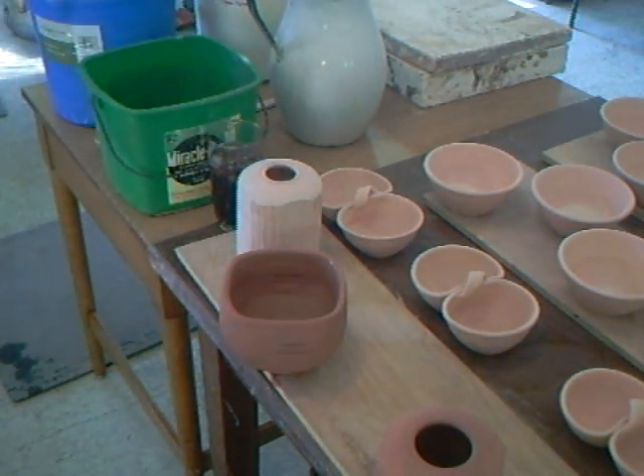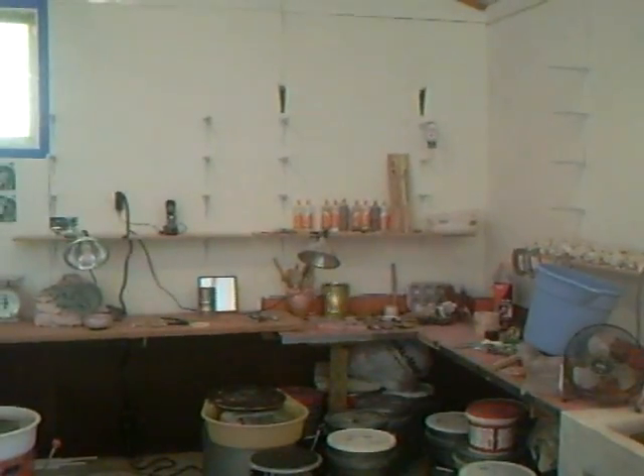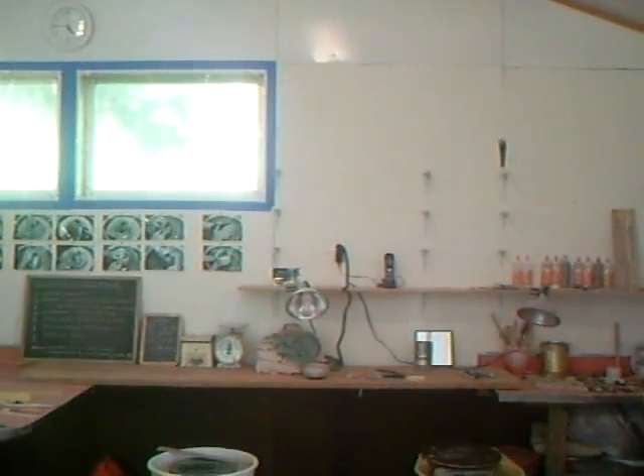It's the practical side of glazing that sometimes foxes people — they're not quite sure how to glaze a particular shape. You have to be decisive when you take that pot and dip it in the glaze. But it's like everything else: it's practice. Get practicing! This is Simon Leach — see you in the next clip, keep practicing, take care, bye-bye.